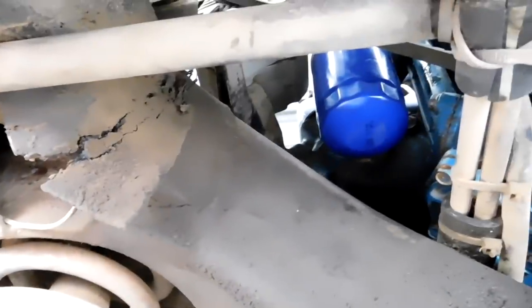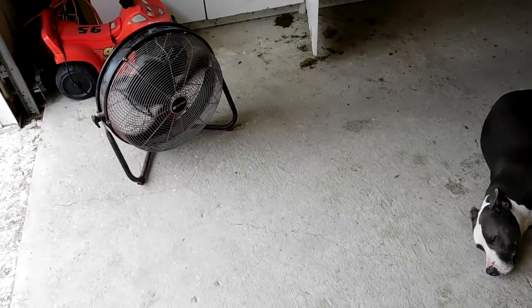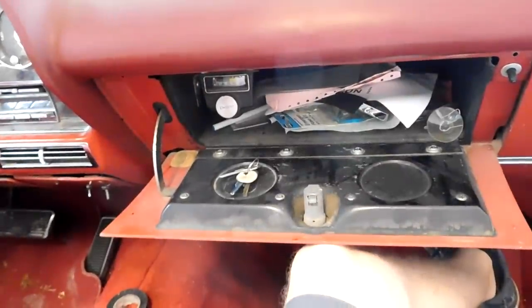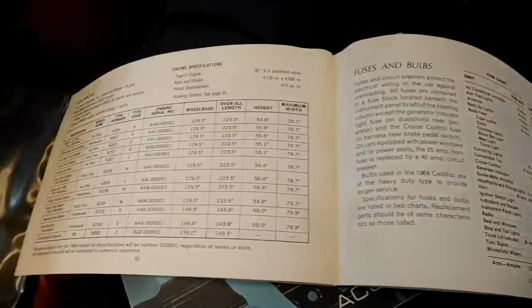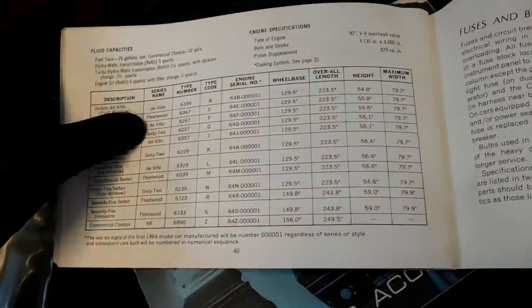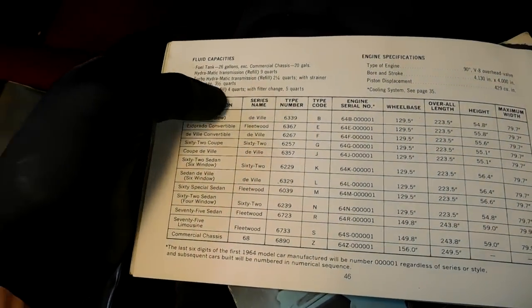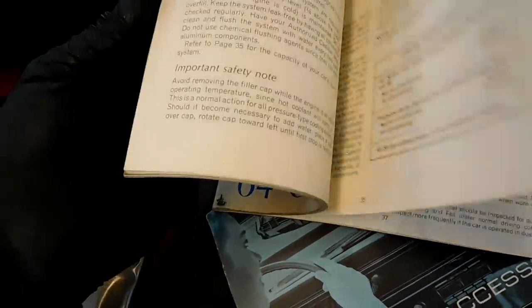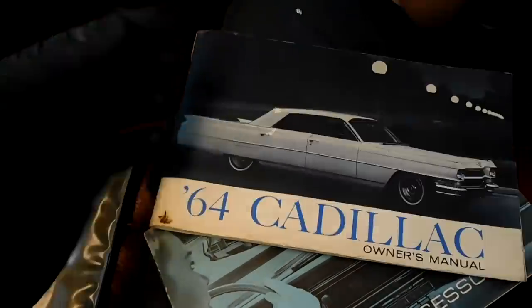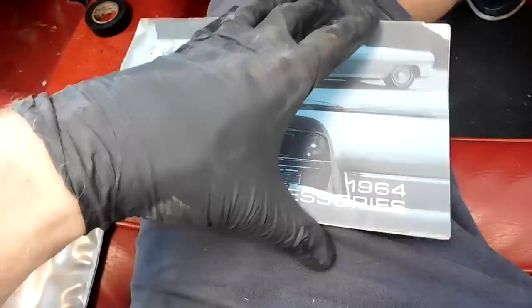Whenever you work on something new and you're not a hundred percent sure, I always look at the owner's manual — they actually have useful information. This car has a lot of cool stuff in it. It has a 429 cubic inch engine and it says right here, if you're doing an engine oil service it takes four quarts, and with a filter change it's five quarts. So we will put five quarts in. This is all original stuff — tells you how to work everything.